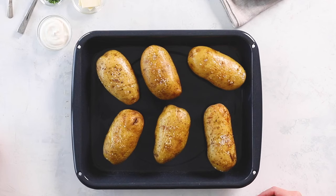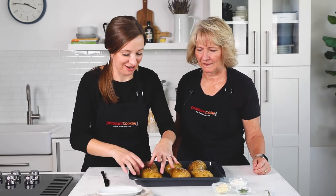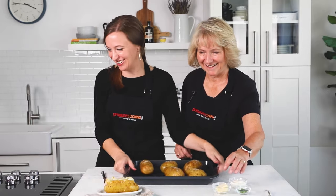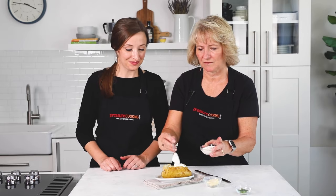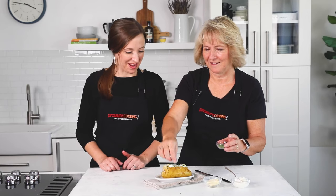Let's cut into one and dress it. Just cut straight in — it cuts nice and smooth. Put it on the serving plate and add a pat of butter, let it get nice and melty, then top with sour cream. You could also add bacon bits or cheddar cheese — load it up however you like. I would probably use all three pats of butter because that's my favorite way.